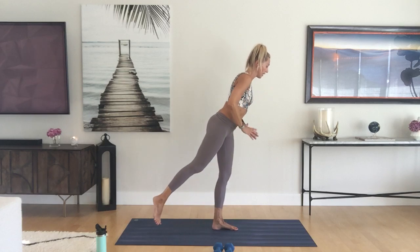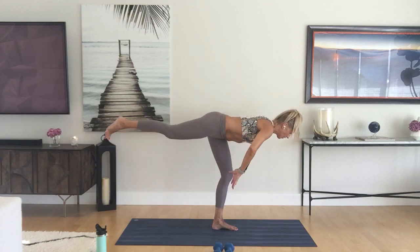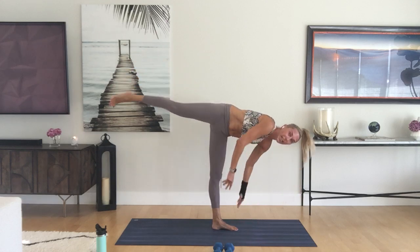You will end in your airplane pose, hinge at the hip, bend the left knee a little bit, and start to take it down into your standing split. If you have a handstand practice and want to do your kick-ups, this is a great place to take it. My biggest handstand tips: arms are shoulder-width distance — any wider makes it extremely difficult. Look right past your fingertips, and really try to walk one foot in so you can get the hips up a little higher.